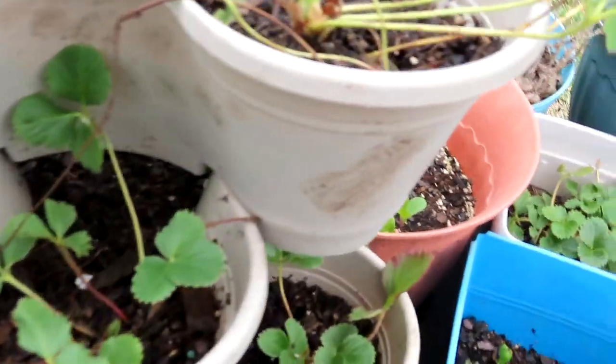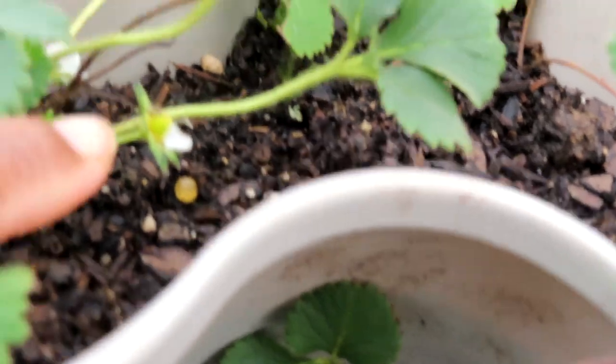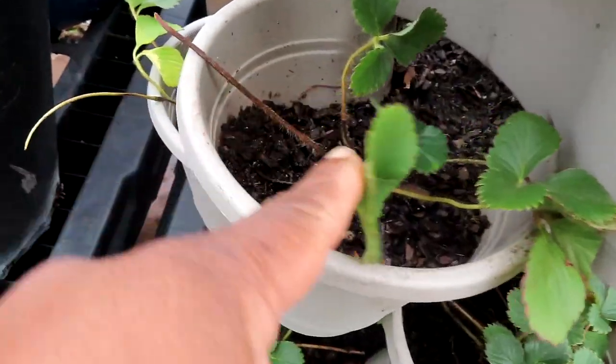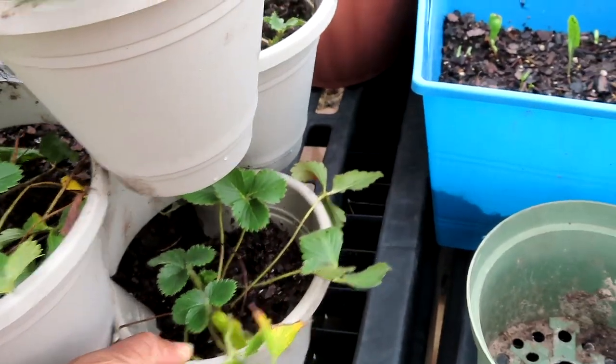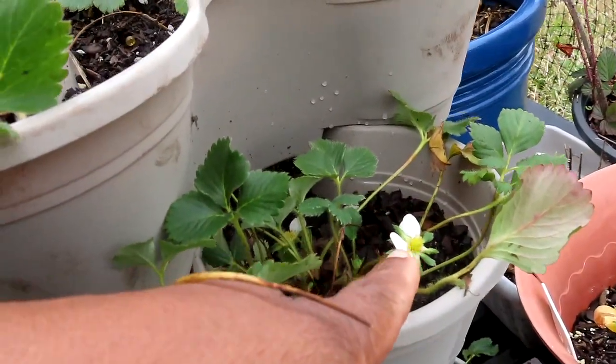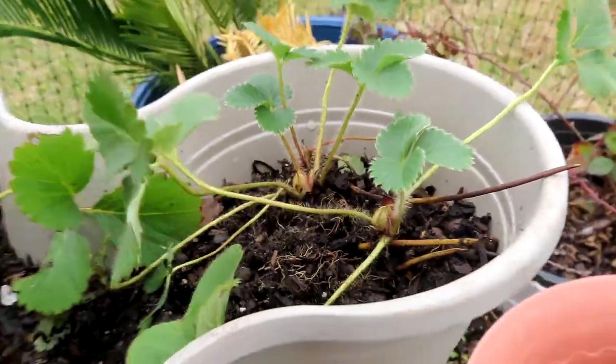Let me take you over here to the strawberry tower, and they look really good y'all. Even some are starting to produce that weren't before. They have much more space. I think this is wonderful — look at that. I did not have that many blooms coming up before, and you can see these are about to come up as well.